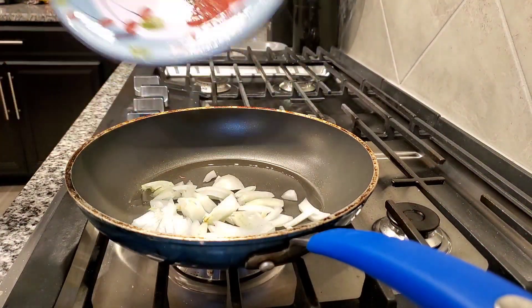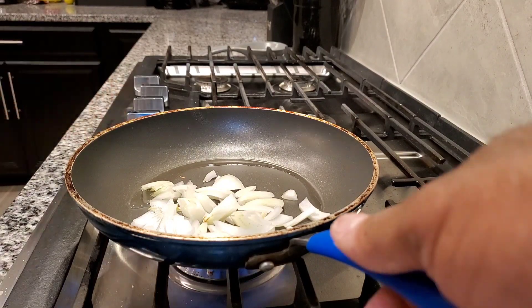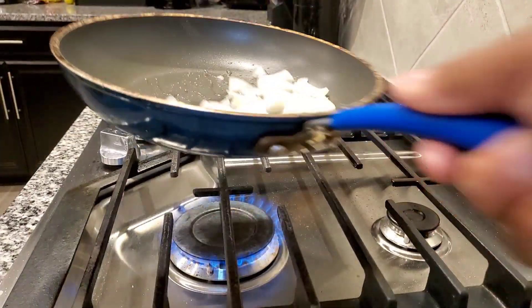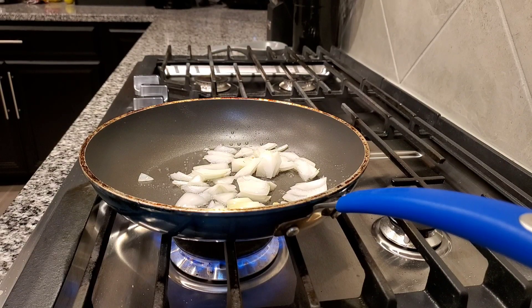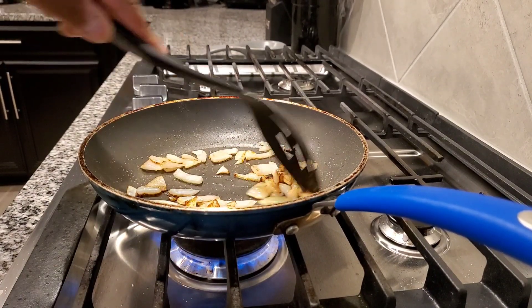I'm also going to sauté some onions. I have a pan with a little olive oil and we're going to cook this on medium heat for around five to six minutes, just until we start getting our onions to turn a brown color so they can caramelize, and we're going to put that on our burgers as well. We want to stir them every couple of minutes just to keep everything cooking evenly.